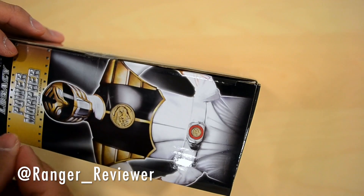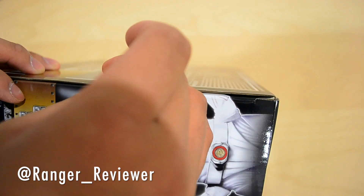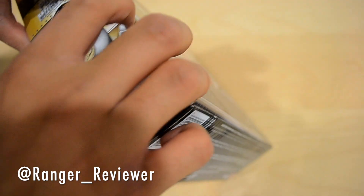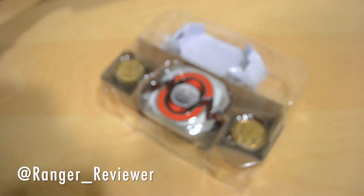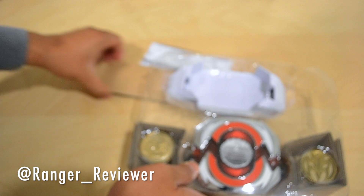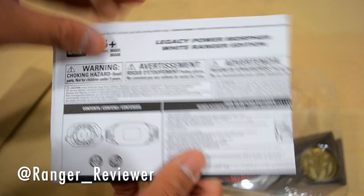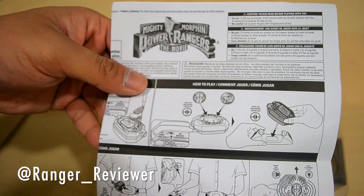I'm very excited. Let's hope I don't damage anything — I'm using a screw because I don't have my keys with me. You only have to do a single tape on the side, which is really nice. So if you do want to display this with the box, you can do so — that's what I do. I can't really compare this to the other Legacy Morphers because they're both in California, and unfortunately I don't have them on me since this is from New Jersey.